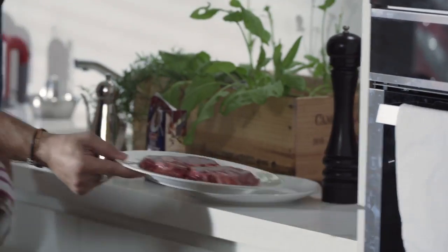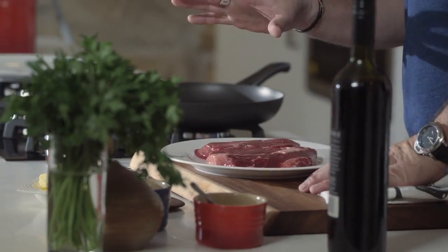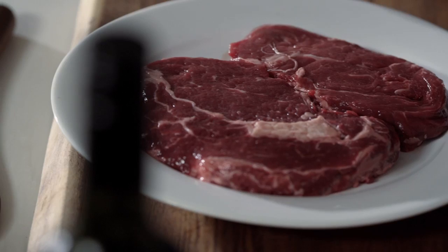Let's start with the steaks. I've got two beautiful steaks here which I took out of the fridge about 20 minutes ago, so it's room temperature — not cold inside — so it's easy to cook. I'm going to start by seasoning, of course.